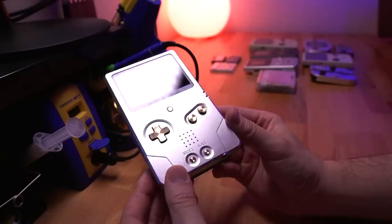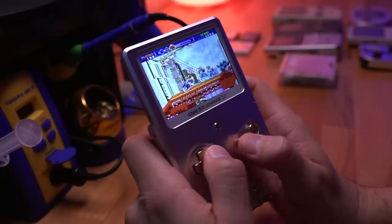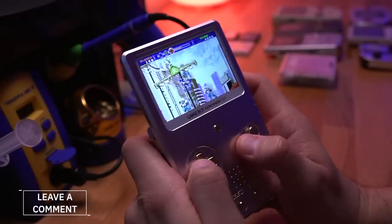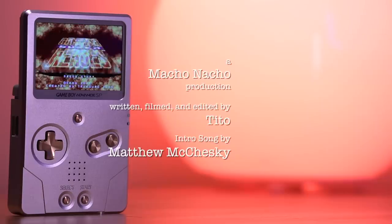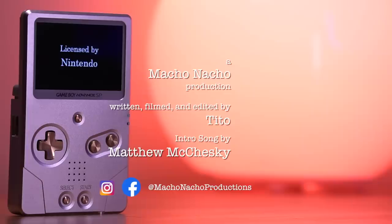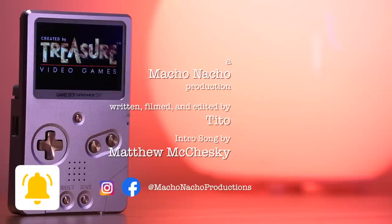So there you have it — the unhinged SP shell from Boxy Pixel, my new favorite way to enjoy the Game Boy Advance library. I'm curious about what you all think of this new shell, so definitely leave me a comment down below. I hope you enjoyed this video. If you did, please give it a like and consider subscribing. You can find me on Facebook and Instagram at Macho Nacho Productions. I release content every Thursday, so be sure to turn on notifications. See you next time.